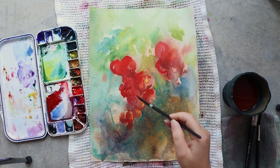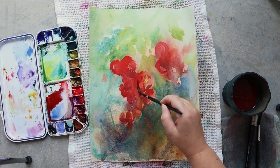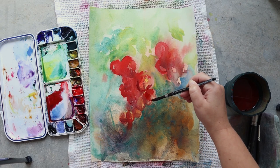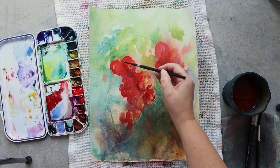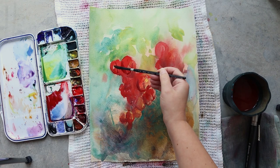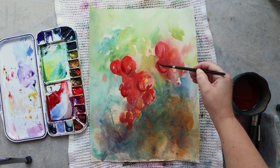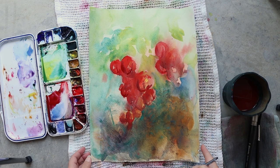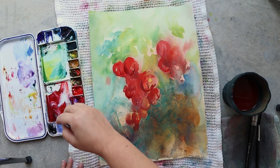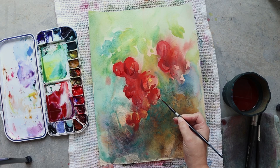For the last details I'm adding some shadow to the red currants so that you can see their shape a little bit more and so that they have a little bit more volume. For that I'm using a mix of ultramarine blue and Windsor red. I had tried quinacridone burnt scarlet but it's a little bit too earthy in tone for the shadow, so the mix of ultramarine blue and Windsor red is working really much better for making these shadows.